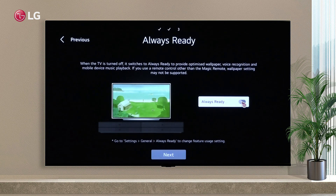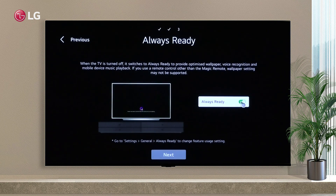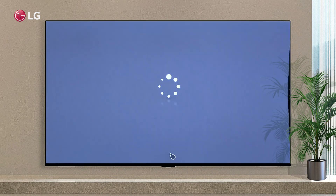In the ninth step, you might want to enable Always Ready so that you can enjoy features like wallpaper, voice recognition, etc., even when the TV is turned off.